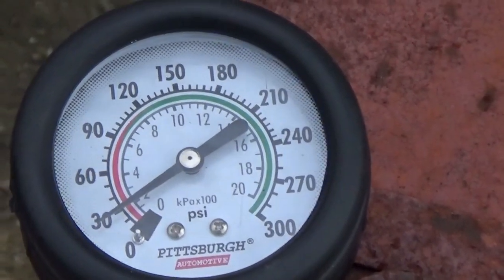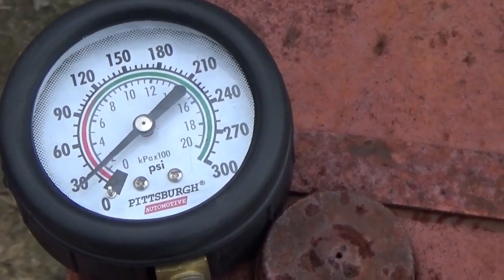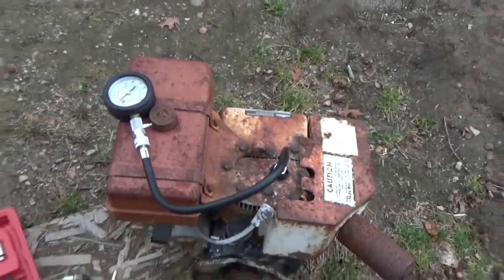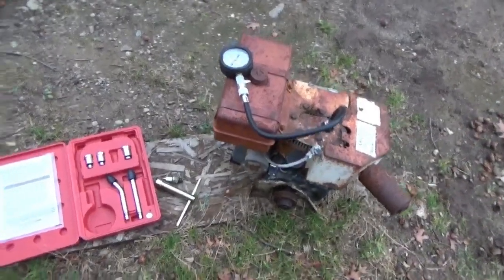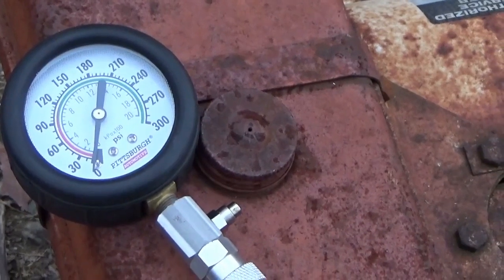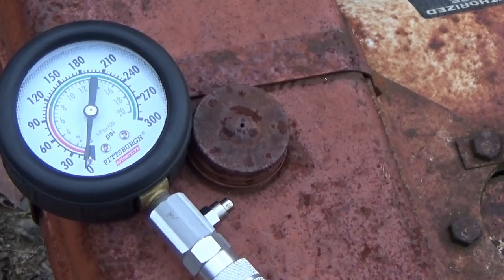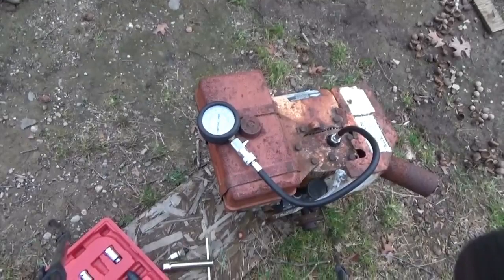So this engine is in desperate need of a valve job. I can't believe they actually ran it until it got to that condition. It's no wonder it was discarded and abandoned. The valves are most certainly going to need to be ground. Now, a good compression setting for a healthy engine is going to be anywhere between 60 and 100 to even 120 psi. 60 psi is actually quite low on the bottom end, but it'll still run — rough, but it'll run. 100 psi is a pretty good average on the high end. This one having 30 psi means it definitely has bad valves at the very least, and possibly the rings are shot.